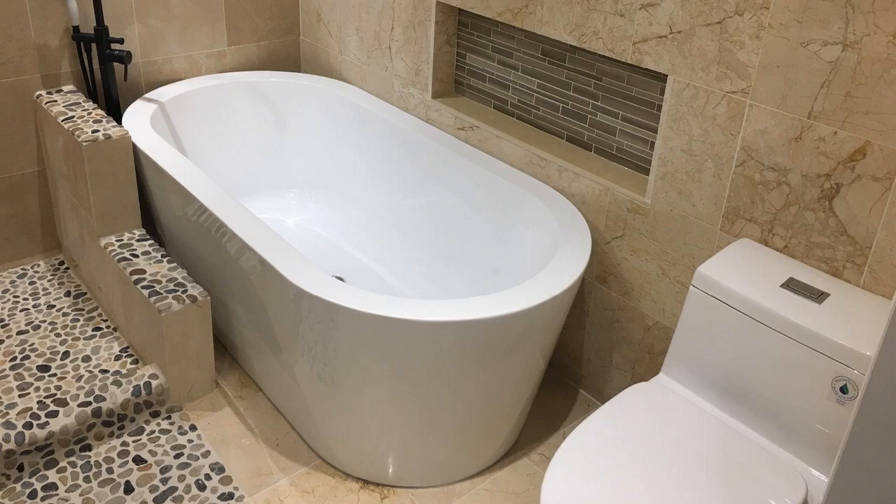They weigh an absolute ton — that's one of the nice things about the acrylic. Highly recommend it. Really like it. For the money, it's an unbelievable deal in my opinion. I really, really like the Woodbridge. So if you have any more questions about it, just leave them in the comments below. Thanks for watching, and have a great day.